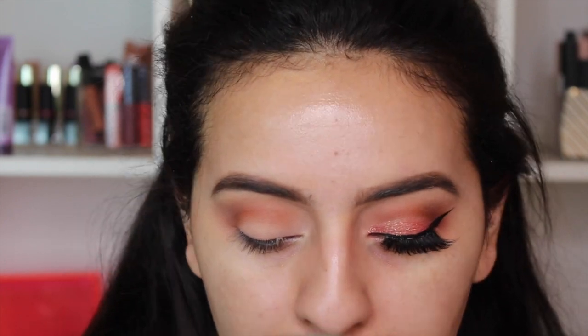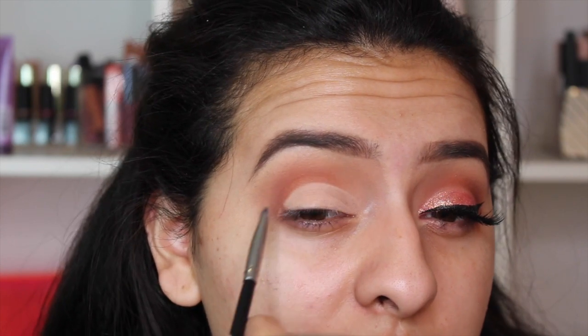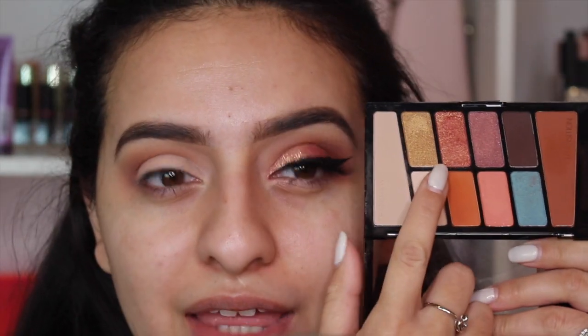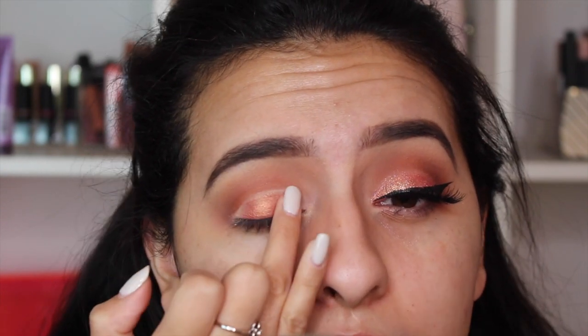Now we're going back to the eyeshadow primer to help carve out the lid area — you could call this a cut crease, not a perfect one but close. I'm just patting the eyeshadow primer to cut this crease. You can also use concealer for this. Now I'm going to take this beautiful rose gold color, first on my finger, and press it everywhere we put the eyeshadow primer.